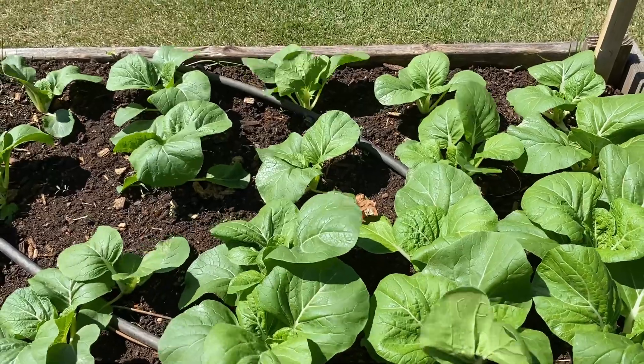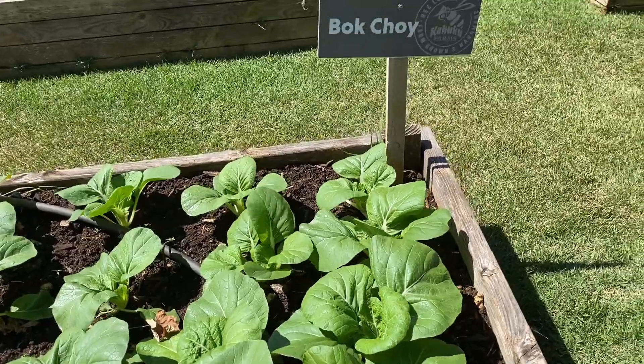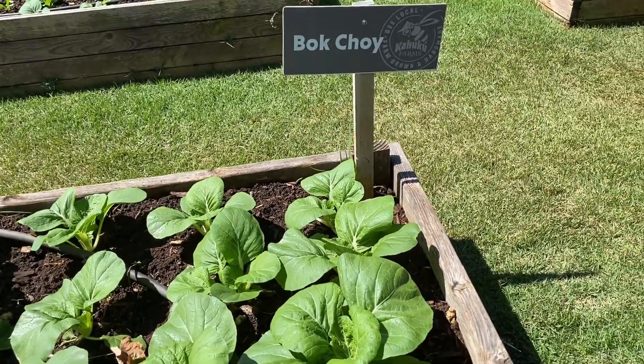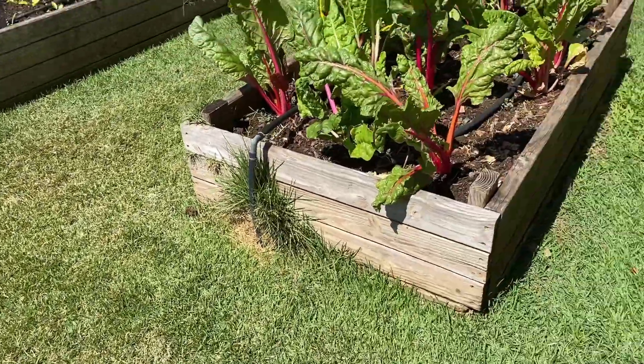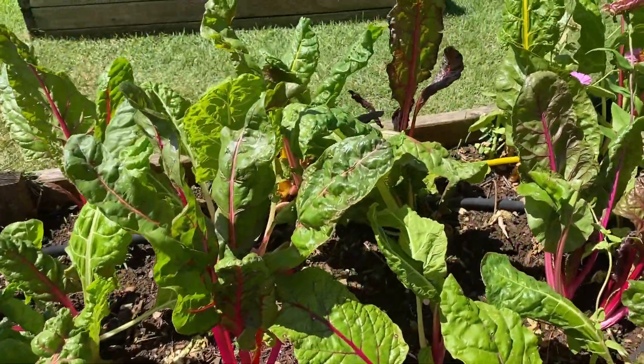They're so beautiful. I love this — it's a great idea to make a mini farm or mini garden. Look at this, they're so healthy.